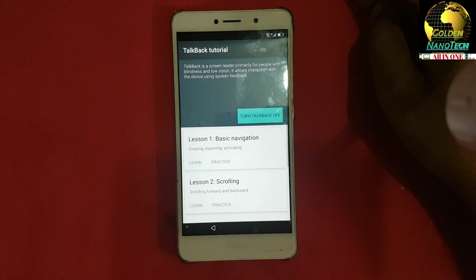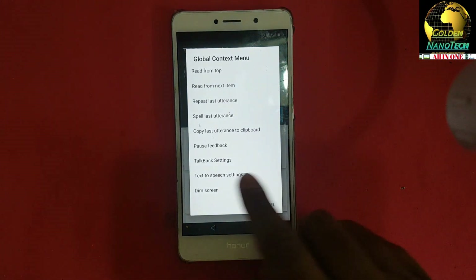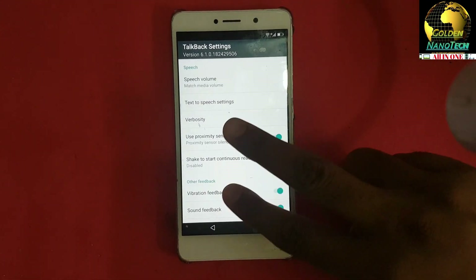After that, you can see TalkBack appear on top. TalkBack is a screen reader primarily for people with blindness and low vision. It allows interaction with the device. Use the TalkBack tutorial alert, global context menu, and TalkBack settings — scroll down.